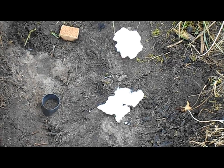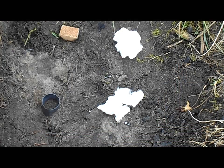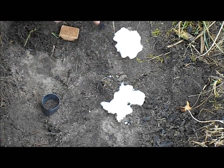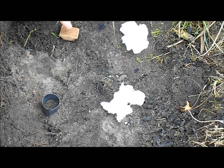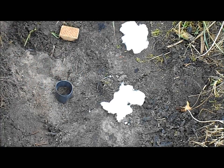Hello everyone and welcome. In this video I'm doing a quick tinder comparison. I have four different tinders: a Vaseline-soaked cotton ball, a regular cotton ball, a fire starting cube, and a ranger band. I'll light them with regular strike-anywhere matches.